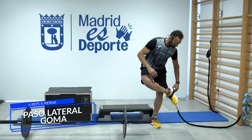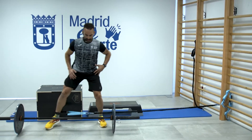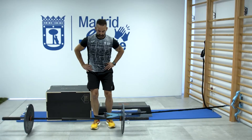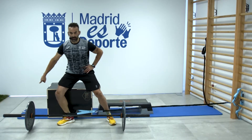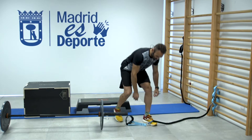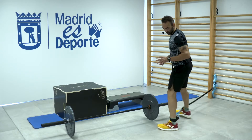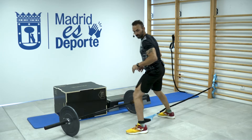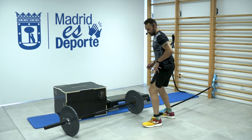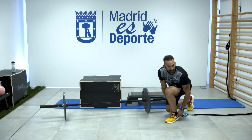Enganchamos la cinta en el tobillo directamente. Mantenemos tensión y desde ahí doy paso lateral y vuelvo. Son seis repeticiones. Es movimiento explosivo, la rodilla hacia afuera al final. Cambiamos de lado: fijamos en el tobillo y desde aquí vamos a dar paso lateral y volver, con la rodilla hacia afuera. Seis repeticiones. Quitamos nuestra goma y avanzamos al siguiente.